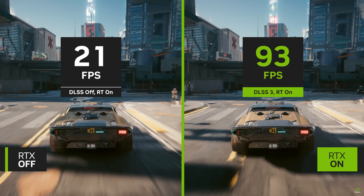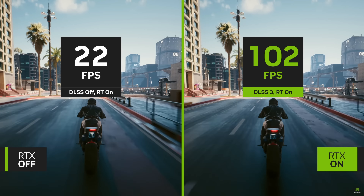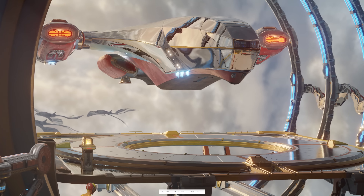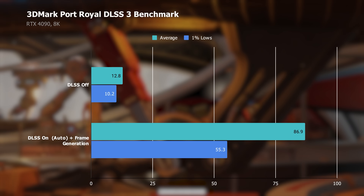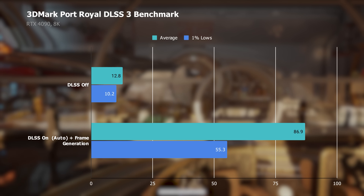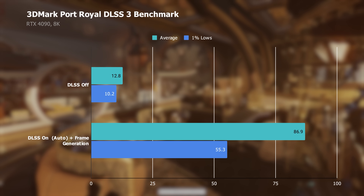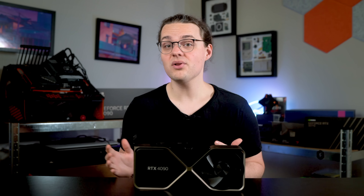NVIDIA didn't pull that number out of thin air though — it comes from NVIDIA's third version of Deep Learning Super Sampling, or DLSS 3, which is absolutely insane. In 3DMark's Port Royal benchmark, at 8K — which I don't even have a screen capable of — the RTX 4090 went from just under 13fps with DLSS off to nearly 87fps with DLSS on. That is a 578% increase, literally the difference between unplayable and enjoyable frame rates, all coming from DLSS 3.